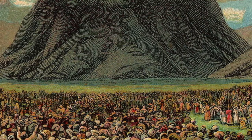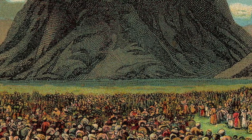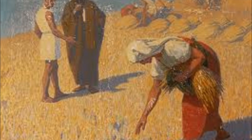Matan Torah — 'getting the Torah' — marks the beginning of the Jewish nation when they entered into the covenant with God. On the second day of Shavuot, we read Megillat Ruth to learn how great is the reward of those who do deeds of kindness.